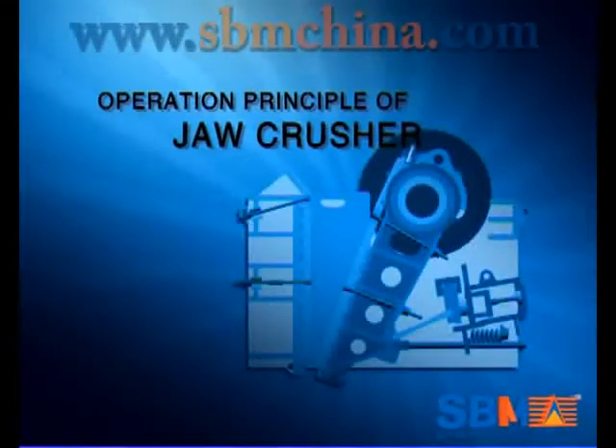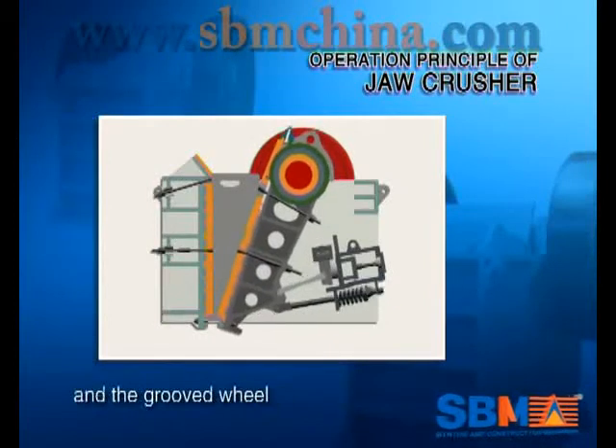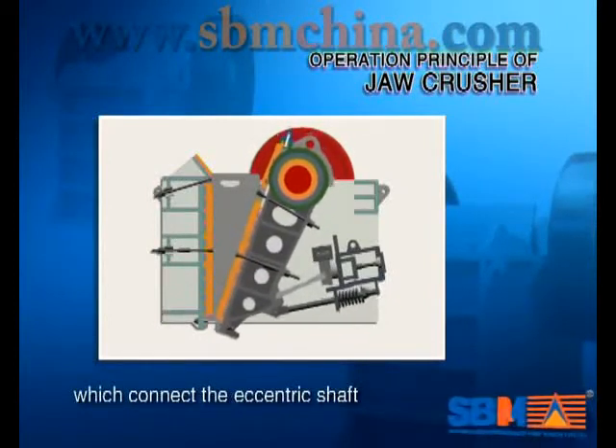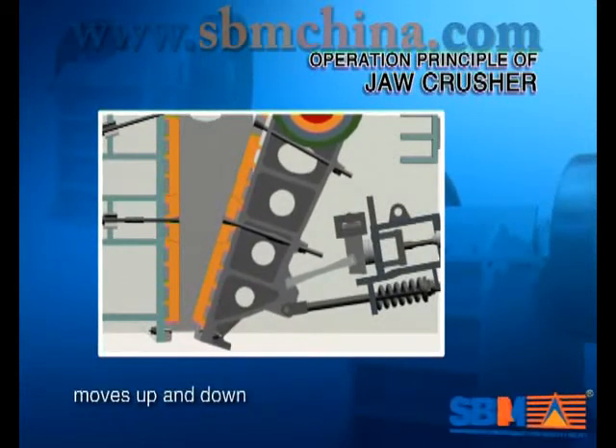Operation Principle of Draw Crusher: The motor drives the belt and the groove wheel, which connects the central shaft. Through the movement of the central shaft, the moveable draw plate moves up and down.